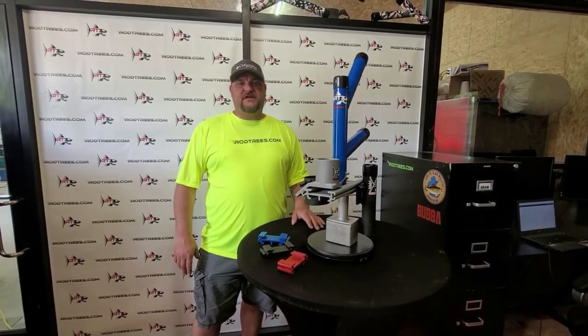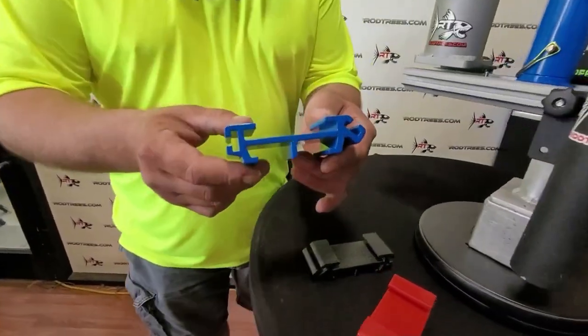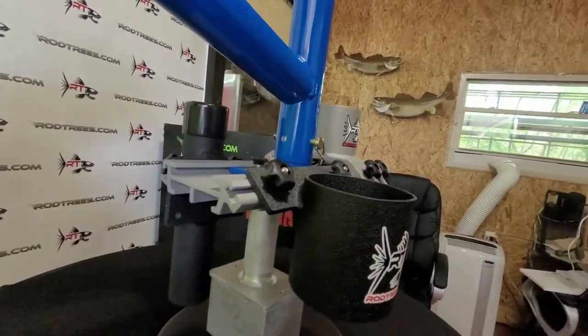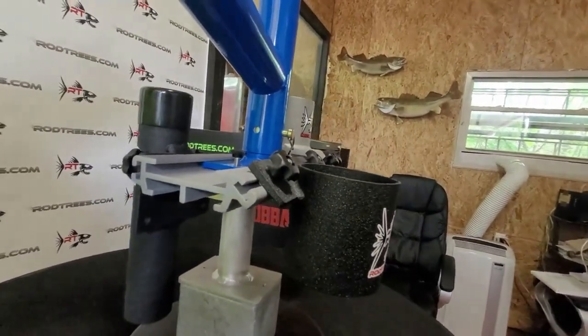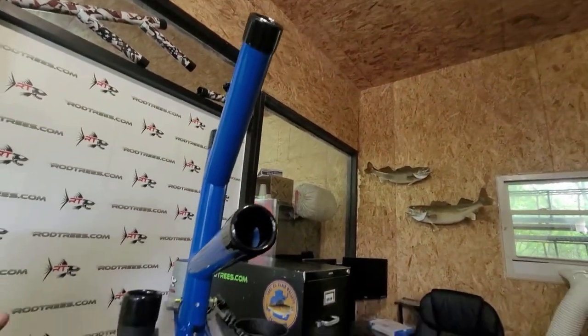How's it going guys? Brad here with rodtrees.com talking about our tri-track. The side facing you now is a 42 degree angle. As this rotates, you're going to see two cup holders, a tree, and a 90 degree rod holder.